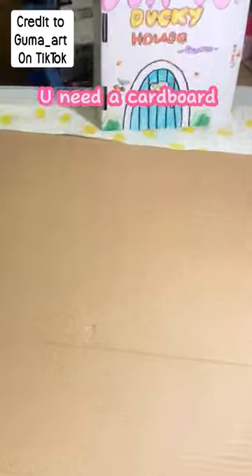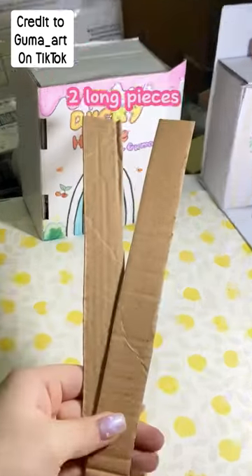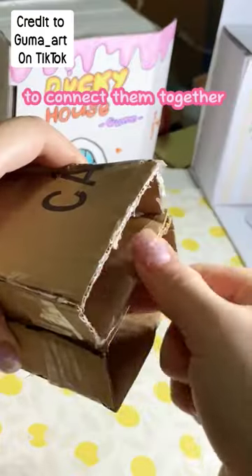Let's do it. You need a cardboard, then cut it into a triangle like this — 1, 2, 3, 4 — 2 long pieces. Stick on 2 sides, shut it down. Make 2 things, then use tape to connect them together.